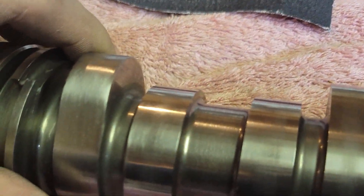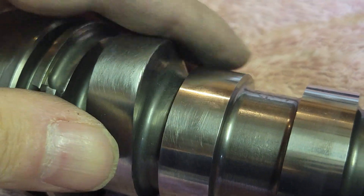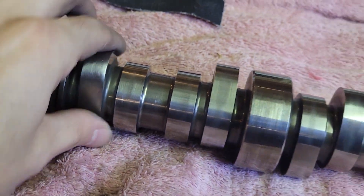Not bad at all. But yeah, what do you guys think? A little polish and she'll be fine - if that even, eh?